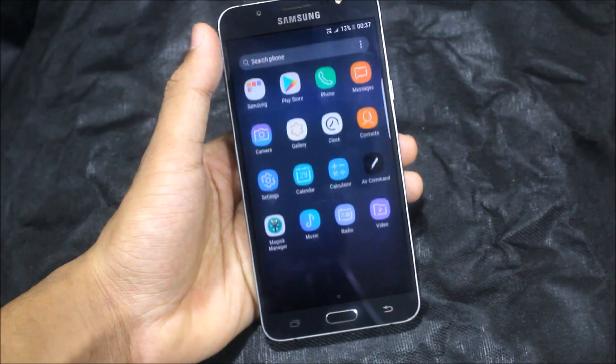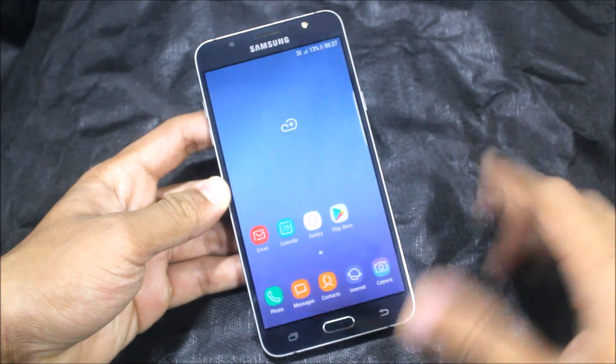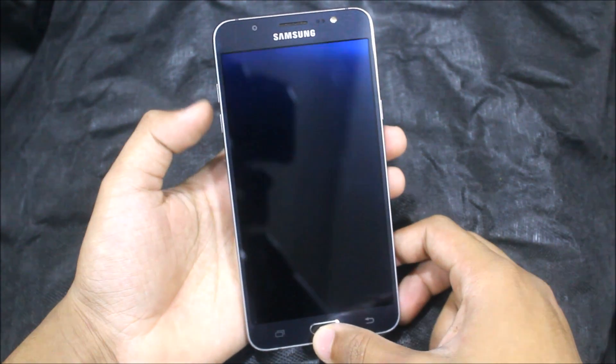That's it for the review. If you really enjoyed this video, press the like button. Now let's move to the installation part.